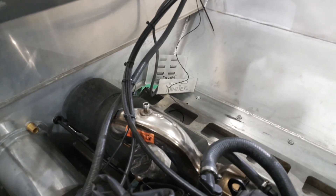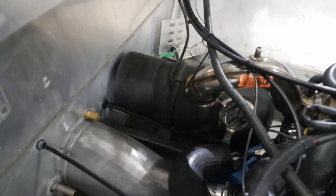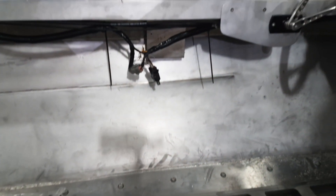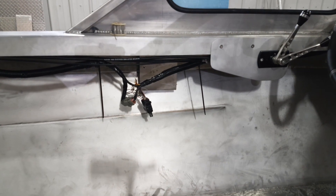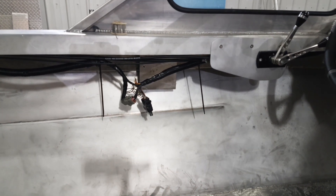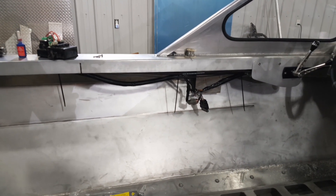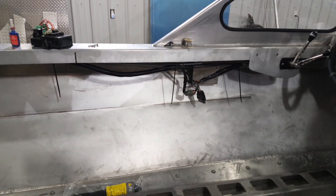We got to mount the battery tray back there. We've got the muffler mounted — made brackets for that yesterday, got them welded in and mounted. Down underneath there by that wiring plug, we got another little bracket made for the ECM. Sonny did a bunch of wiring on it yesterday.